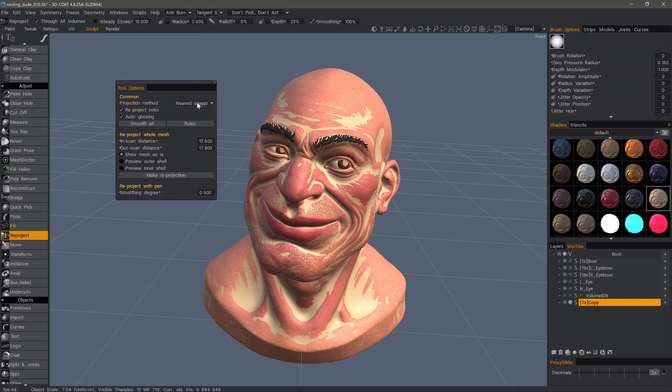In our tool options, you'll see some familiar options such as the projection method. If you've ever done any texture baking in the Retopology room, you'll notice how it's almost identical to the Bake Scan Settings dialog. So 'Nearest Snapping' is going to snap to the nearest vertex, and 'Outer Snapping' is going to snap to the outer mesh.